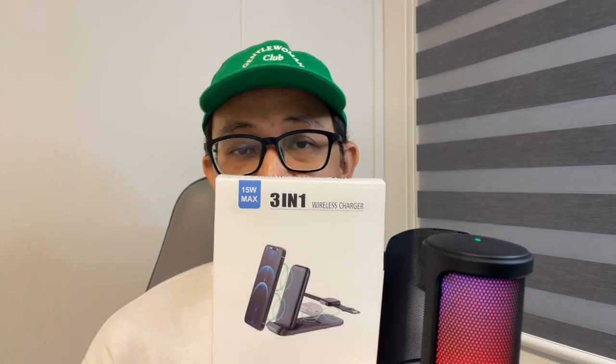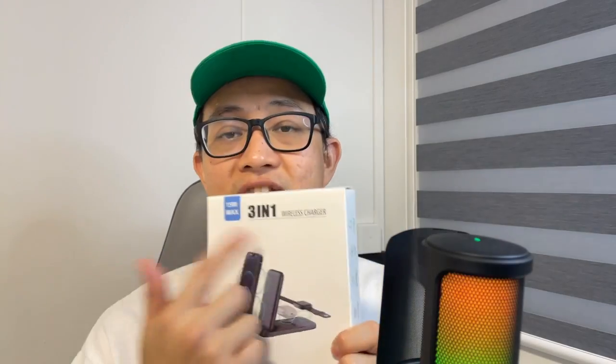Hi everyone, this is Johnny here, welcome to my YouTube channel. Today's video is actually sponsored by CKCN, and I'm going to be unboxing this three-in-one wireless charging station — you can also call it a charging dock. It's called a three-in-one wireless charger, and it's supposed to charge your phone, your watch, and your wireless earbud if it has wireless charging capability. Before we do the unboxing, let's head over to the Amazon website.